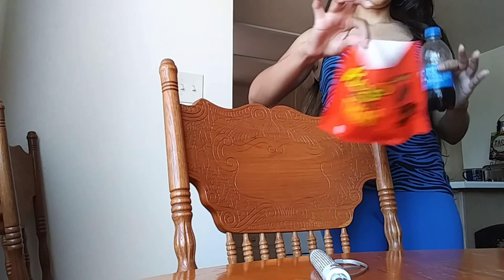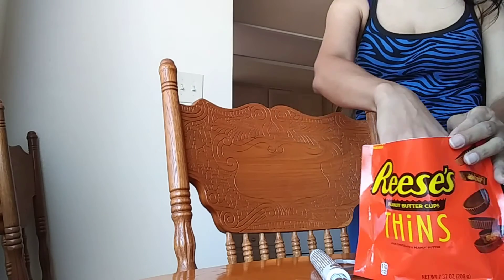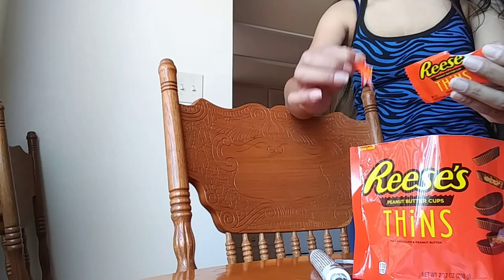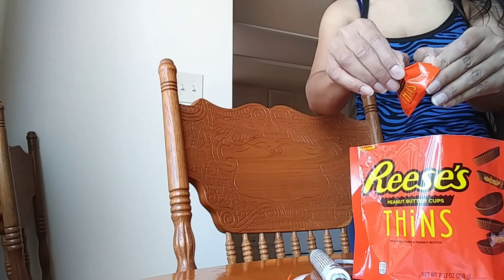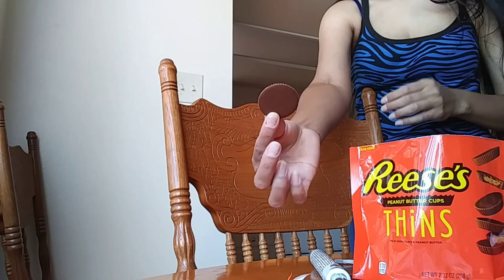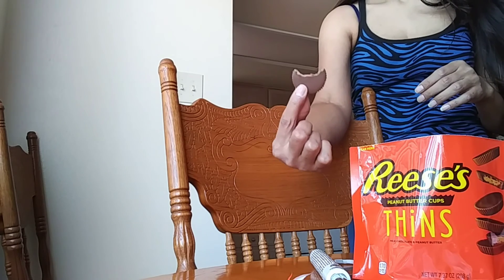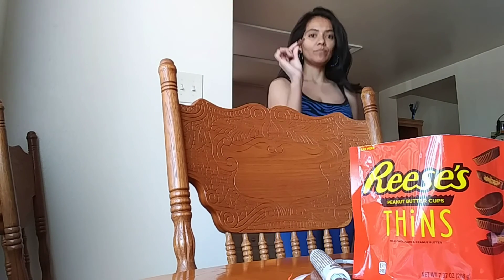Have you guys tried these Reese's? They're the Reese's Thins — they're definitely thin. I thought they could have used a little more peanut butter, but they're good. They have them in the fridge so they're a little hard, but they're not in the freezer.